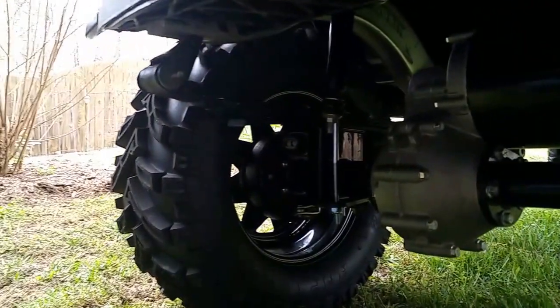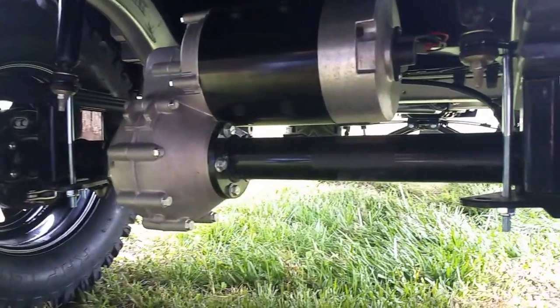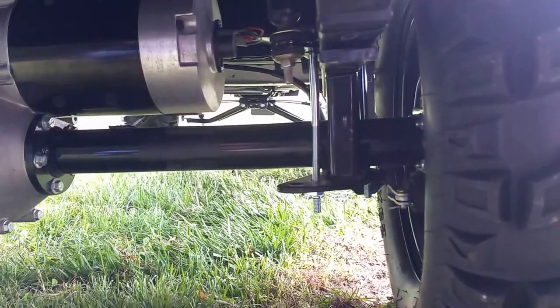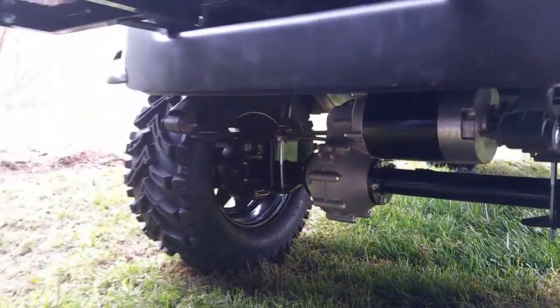Bags of corn, your deer feeder, your deer, friends, people, family — whatever you want to put back there, you'll be able to hold up to a thousand pounds on that. And you can see how clean we keep things underneath here. So we're going to move around and go on inside over here.